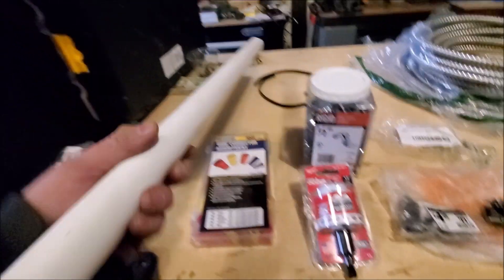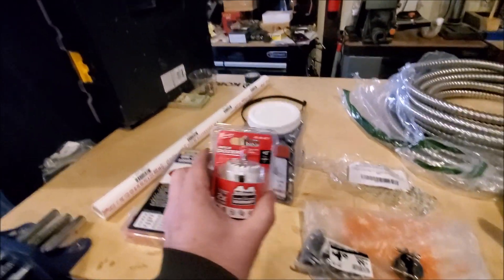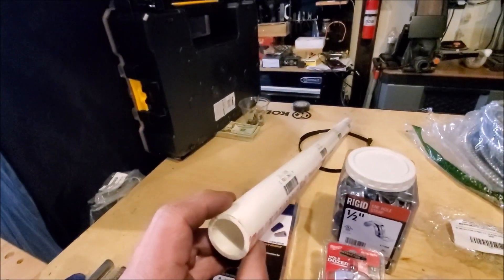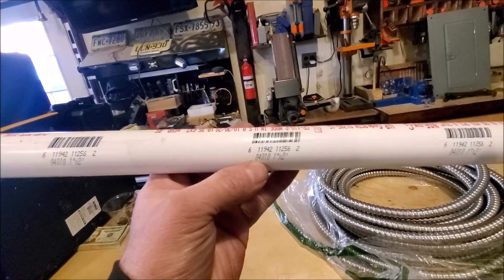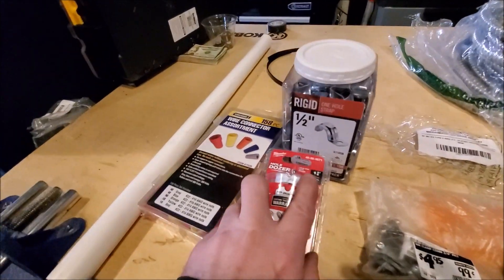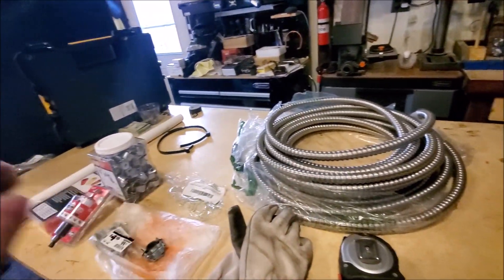I'm using this conduit tube to run the wire through the wall on that section. I also bought a hole dozer — it's 1-and-3/8 inch — to cover the PVC pipe. The PVC pipe is 1 inch by 2 inch, cut to length to go through the wall. The 1-and-3/8 inch hole dozer fits the diameter of that pipe.